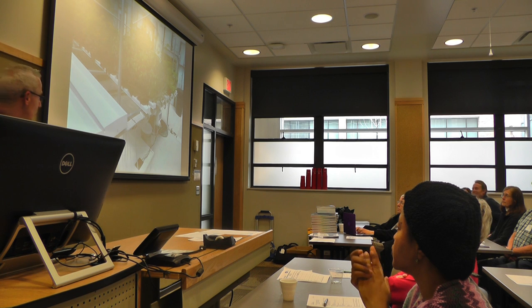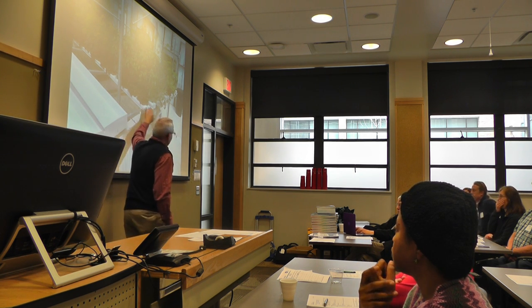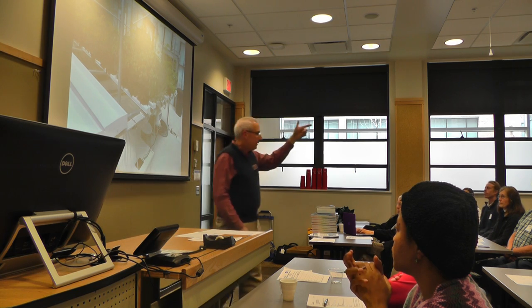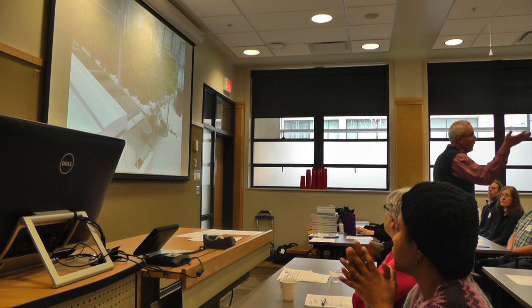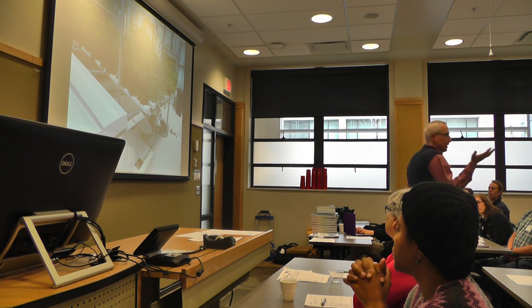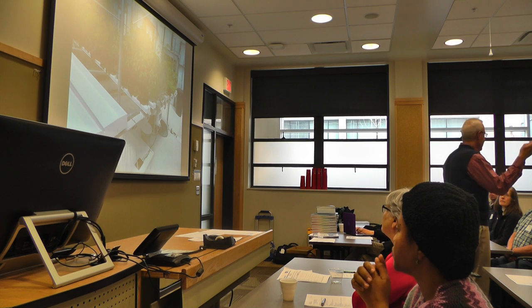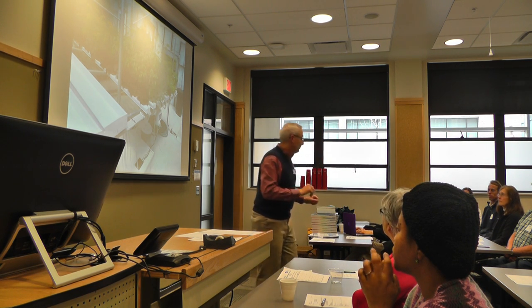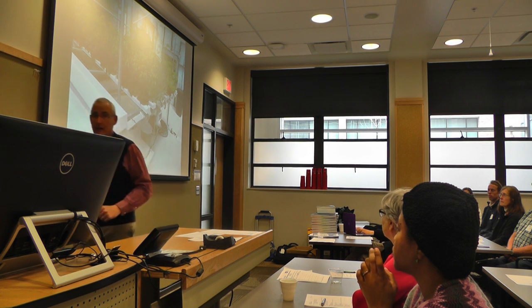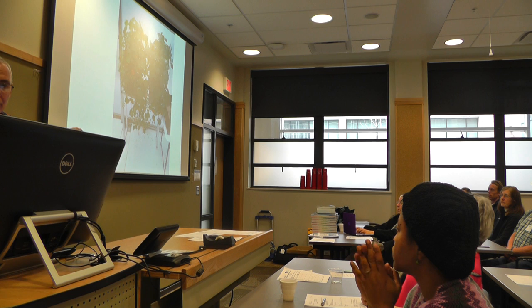This is an NFT system — Nutrient Film Technology. I have one of these running in the teaching greenhouse right now with lettuce in it. Our students will find out, because we're supposed to have salads in about four more weeks. We just moved the plants; it takes six weeks from seeding to harvest. This is a high-end tray — I'll show you mine in a little bit.